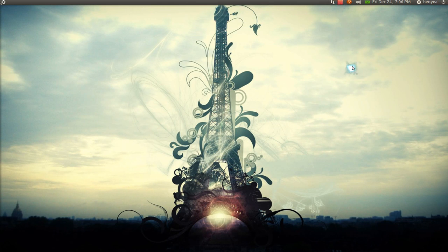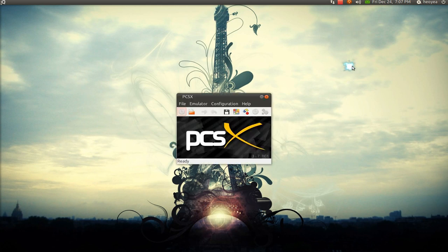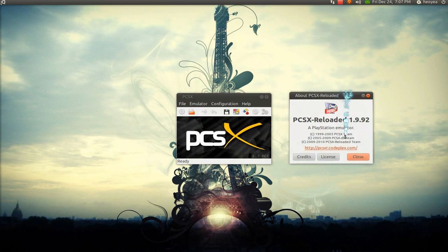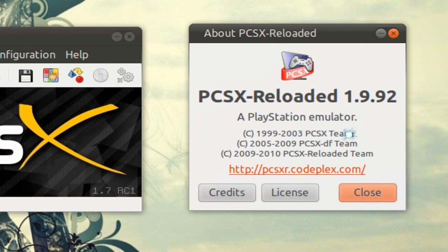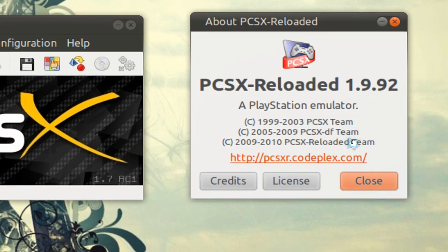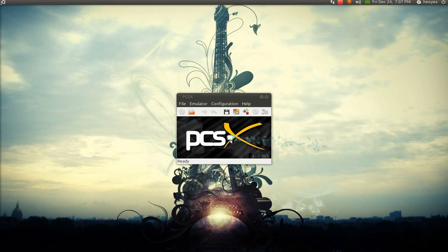Alright, this one's going to be on a PS1 emulator. It's called PCSX-R. I think I did this one like two years ago — that one was called PCSX, the original one. This one is the R one, stands for Reloaded. There's been like three versions: the original one, the DF version, and the Reloaded version. This is the newest one that you should be using if you want to do PS1 emulation.